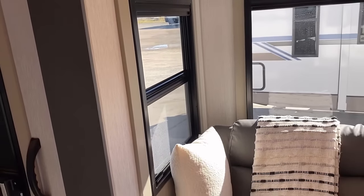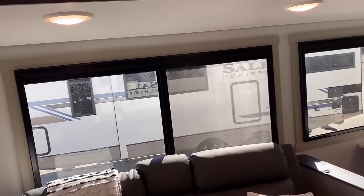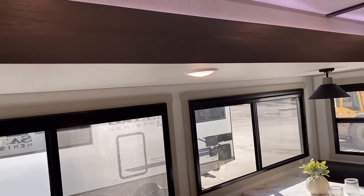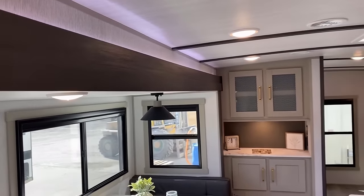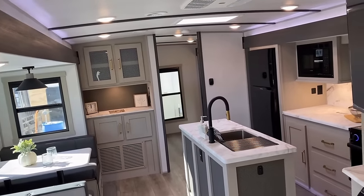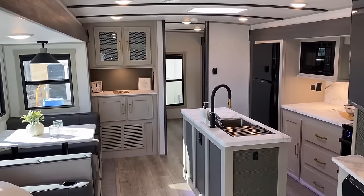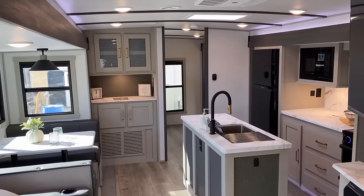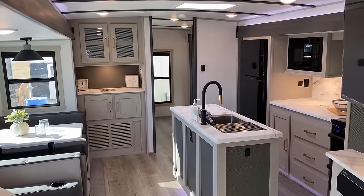A cool thing they're doing is it still has a bug screen — some setups using those integrated shade arrangements do not have extra bug screens. I also like the indirect LED lighting they have above the slides in the main cabin and below the kitchen island. If you turn them off, it doesn't look bad, but with them on it just looks cooler, lighter, and brighter. Not a game-changer, but I think it looks nice.